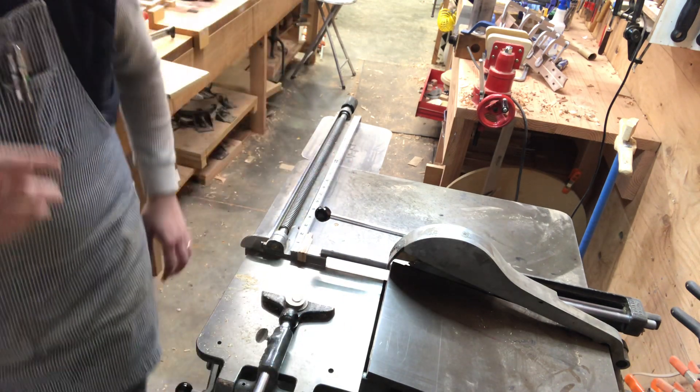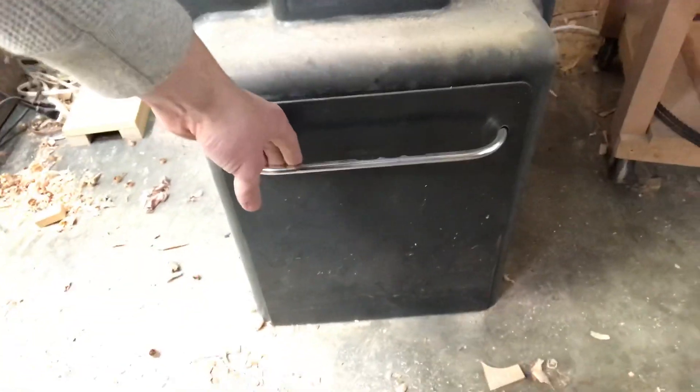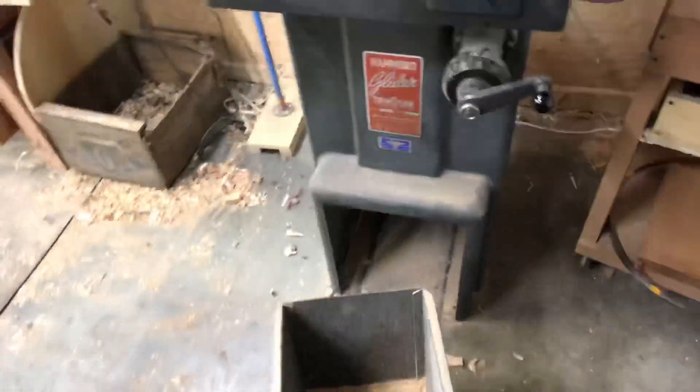Here's the last little feature that's super fun. Down here at the base is where sawdust is captured, or the pieces we trim out. Pull the handle, open it up — there's our pieces. And it's on wheels so we can push this over to wherever we want to go in the shop. It's a real handy saw.